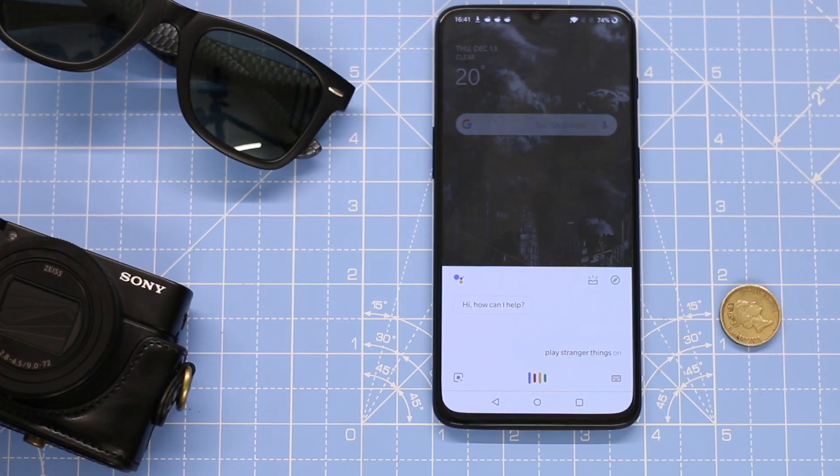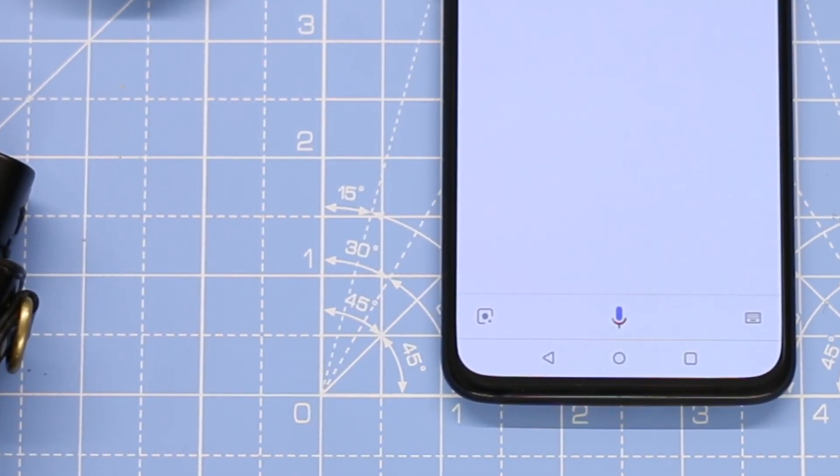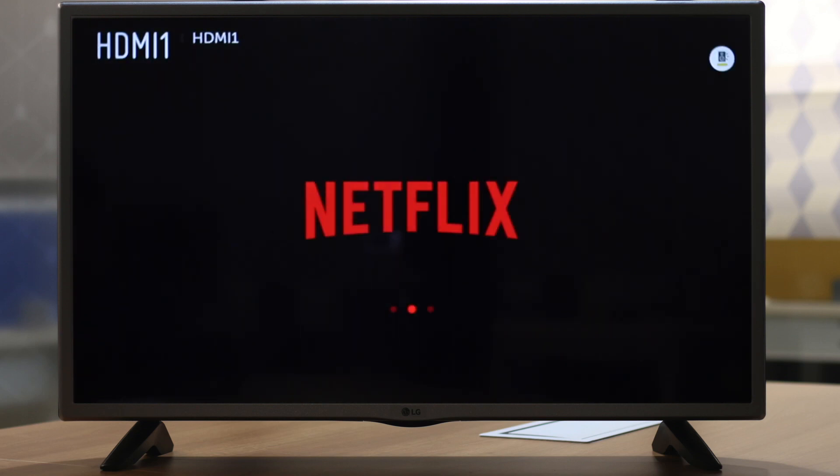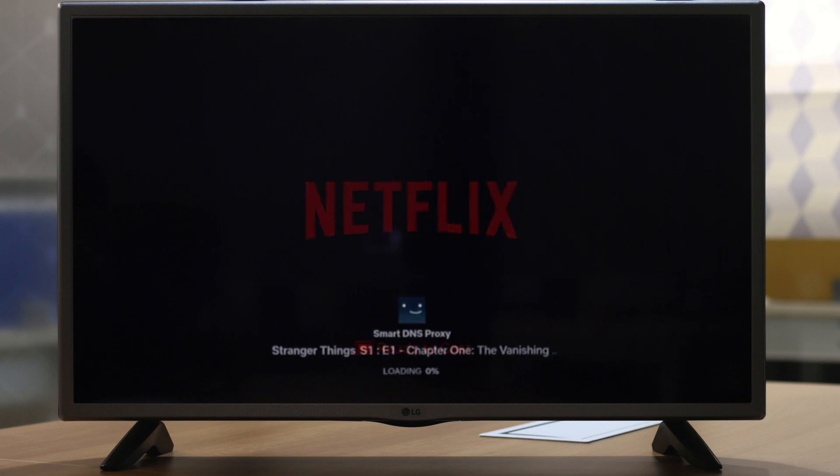Even though my TV is powered off, if I say 'Hey Google, play Stranger Things on my bedroom TV,' my phone will send a signal to Chromecast over WiFi, and via CEC the Chromecast will turn the TV on, switch the input channel to Chromecast, and start playing Stranger Things — without you even having to touch the TV remote.